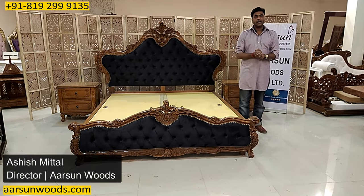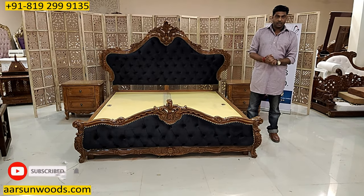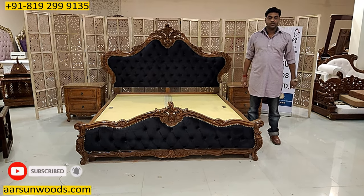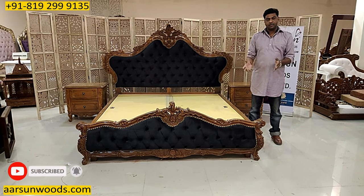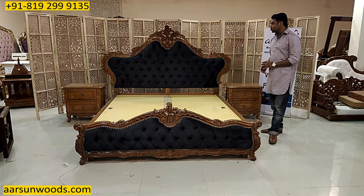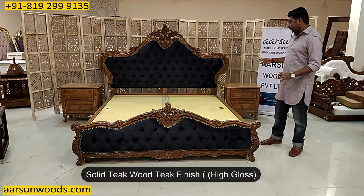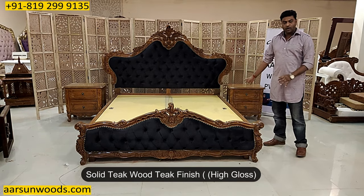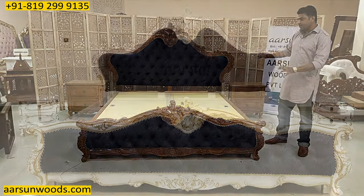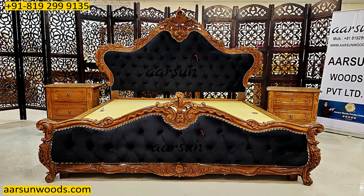Namaskar. Ashish Mittal again from Arsad. Friends, in the past approximately 400 videos I have shown you so many designs of beds and other furniture, all in the carving stuff. Another design I am showing you for the bed here — this is a teak wood solid unit in high gloss teak finish. I have shown you the same design earlier in white finish. Today I am showing you this same design in teak finish.